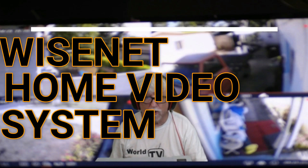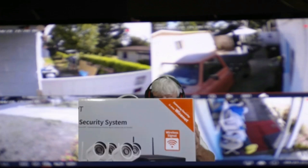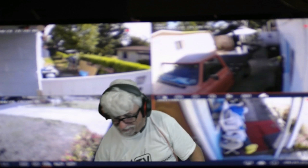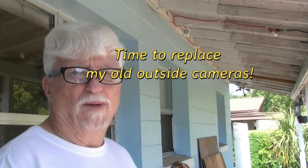Good morning everybody and welcome to WorldTVonDemand.com. Today we're going to be installing this four-channel, four-camera surveillance system. Let's check it out, see what comes in the box, and install it. We're going to talk about all the pieces and parts. This is Harold and welcome to WorldTVonDemand.com.